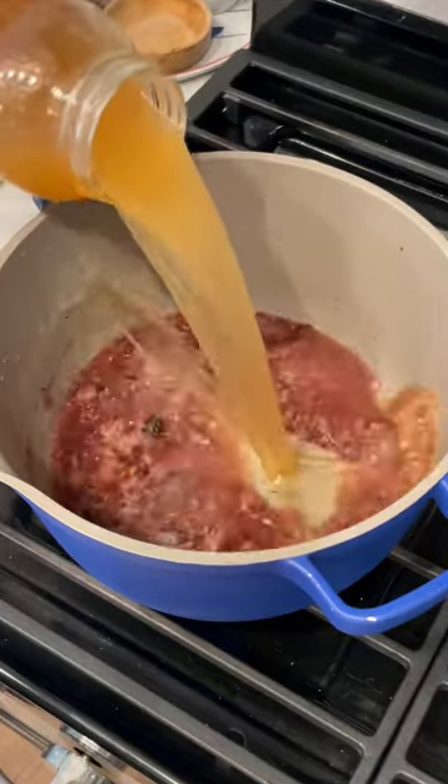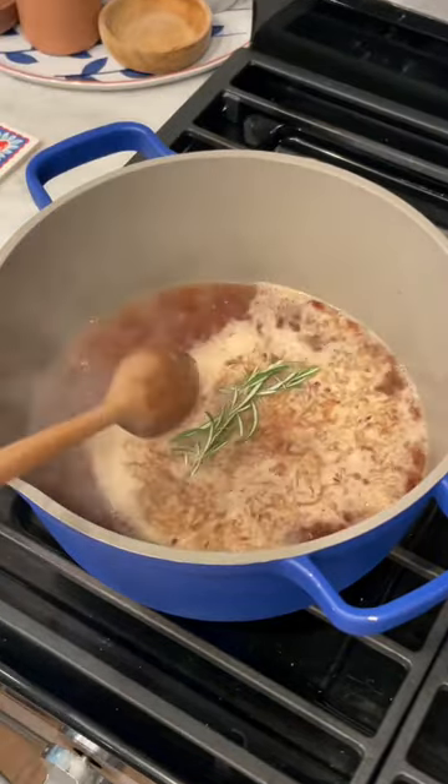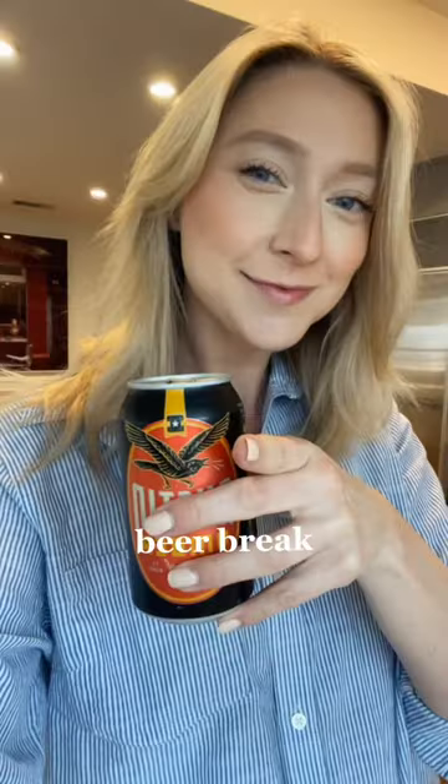We're going to add some red wine once they're caramelized, four cups of stock, a sprig of rosemary or thyme, and then let simmer for 20 minutes.